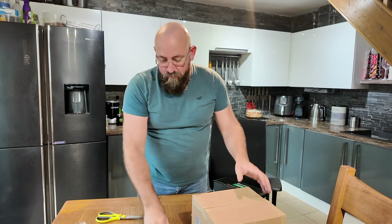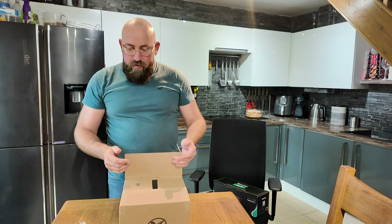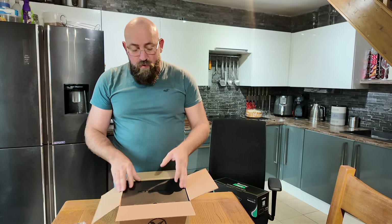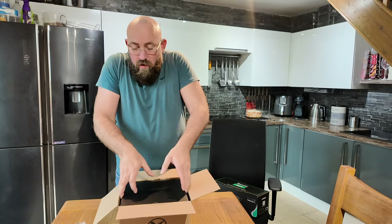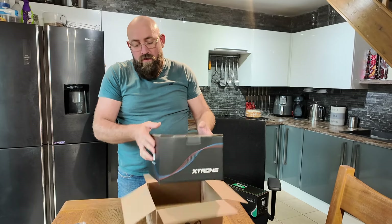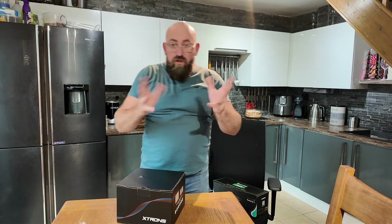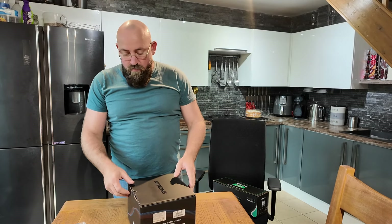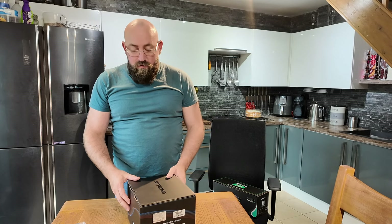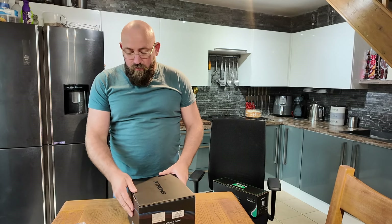Okay, now for the head unit. The head unit I've gone for is, like I say, it's a TIQ722P. I went for this one because it's the most powerful one they do. They do another one that actually fits directly into the Focus ST Mark II — it all comes with the surround and everything — but I didn't want that. I've got a friend who's got it who's winning competitions on his sound system, but I wanted something a little bit different.